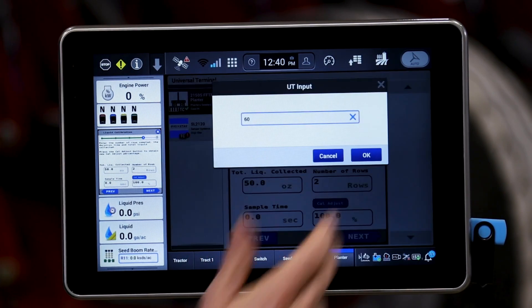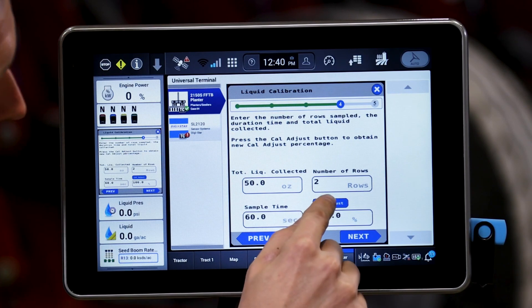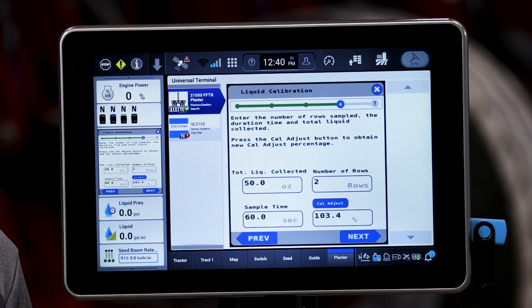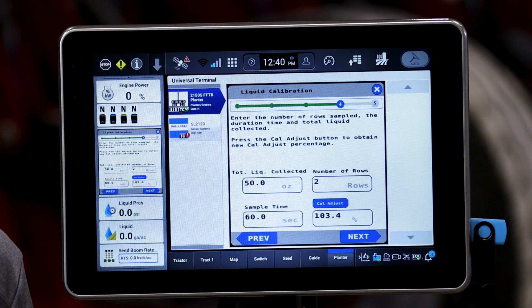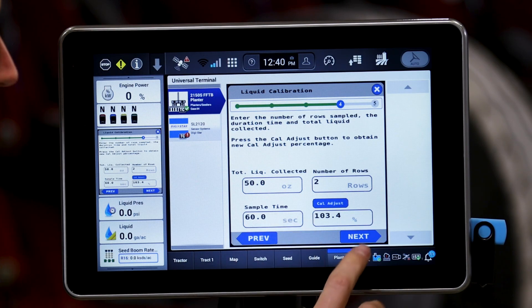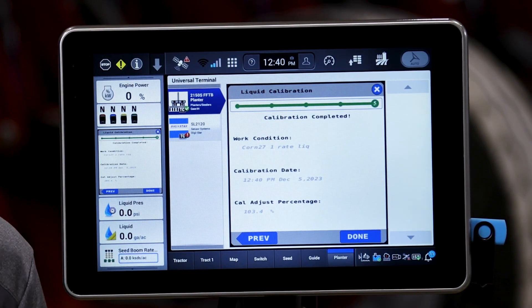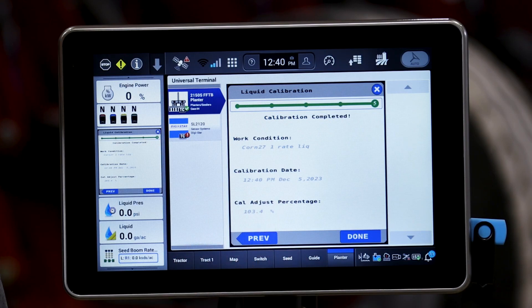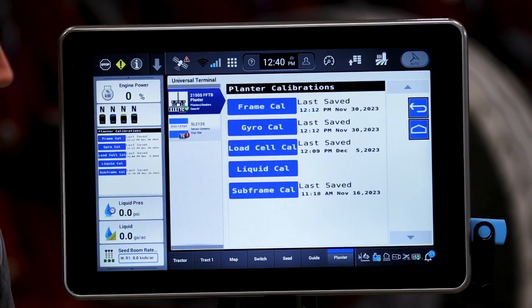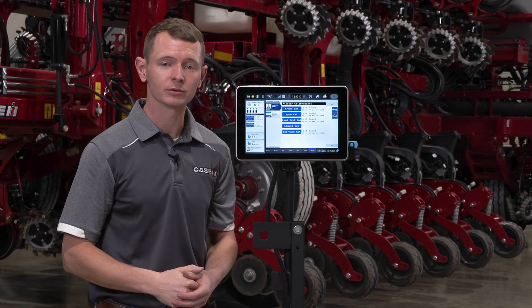Again, a minimum of 60 seconds up to 90. At this point, if you activate the cal adjust factor, you will see the base calibration value of 100% change to meet the overall calibration. When we hit next, you will see the status change for that work condition, for that calibration rate, and it will give you that cal offset. At that point, our calibration for liquid is complete and we are ready to apply liquid.